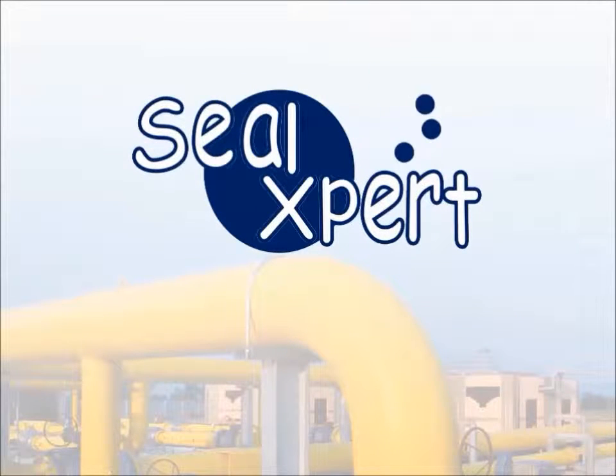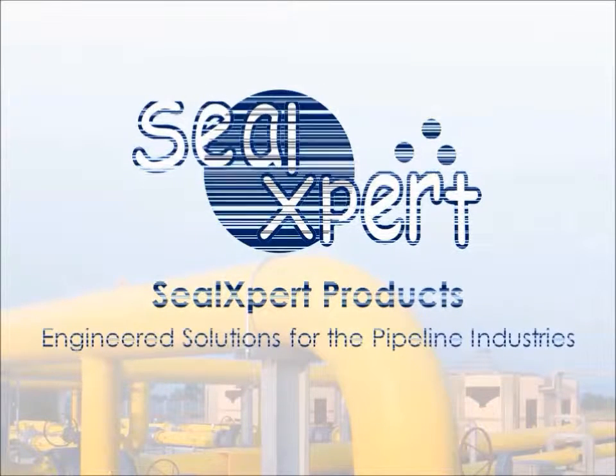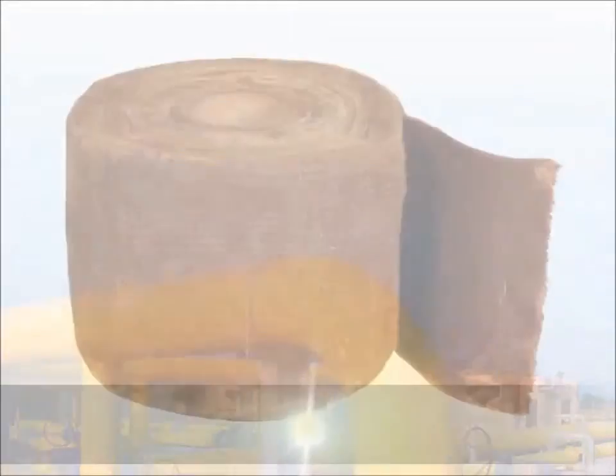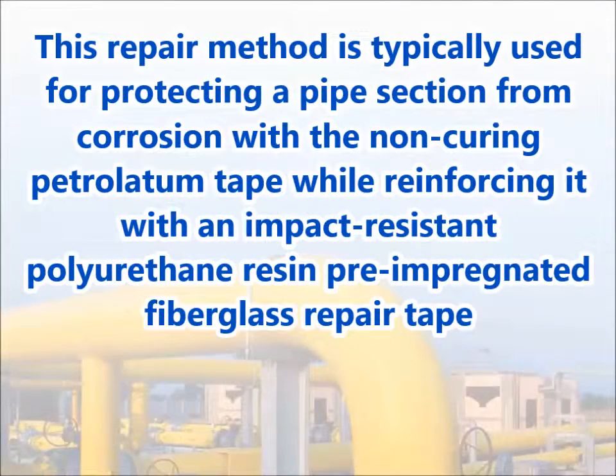Welcome to the SealExpert video presentation. Today, we are going to show you how to perform pipeline corrosion protection using the petrolatum tape and the RepSeal Plus fiberglass repair tape. This repair method is typically used for protecting a pipe section from corrosion with the non-curing petrolatum tape while reinforcing it with an impact-resistant polyurethane resin pre-impregnated fiberglass repair tape.